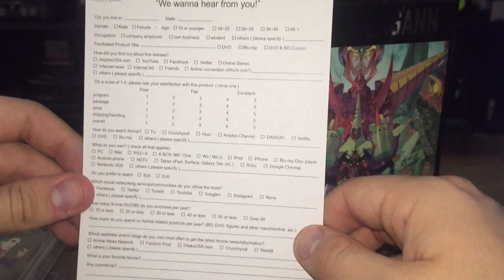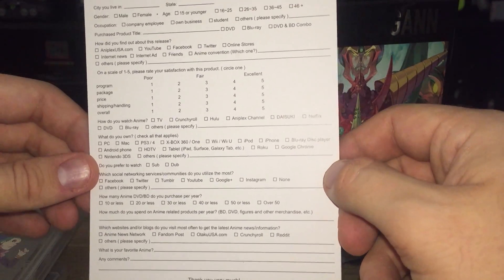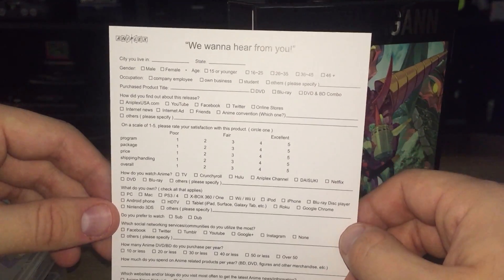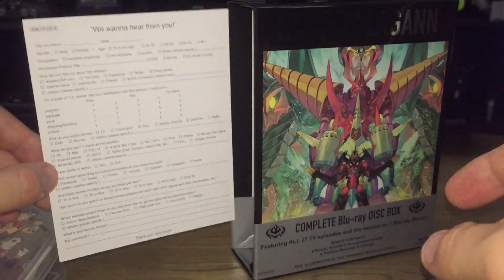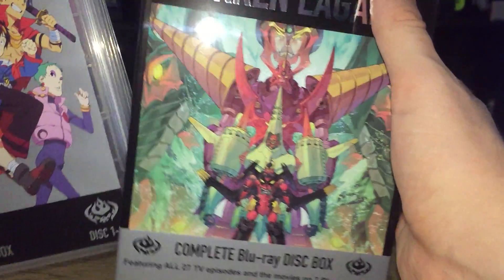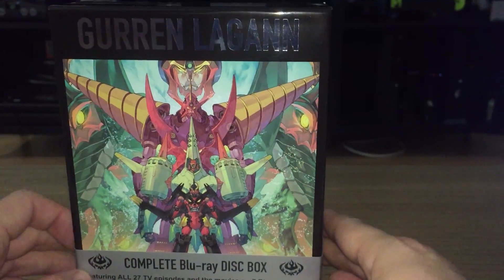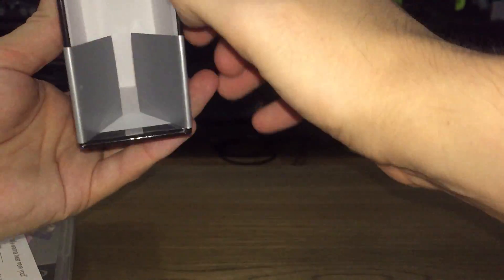If there's anything left in the box, we've got a registration card. Tell them how much we like this — how much we like not having to pay five, six hundred dollars for a gigantic box set full of lots of extra special features. This is like the most affordable version that's ever been made available. I'll take $150 for the TV show and movies versus six, seven hundred dollars any day of the week.